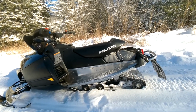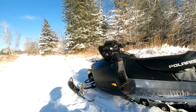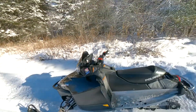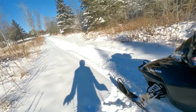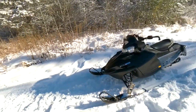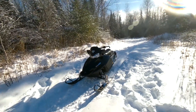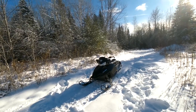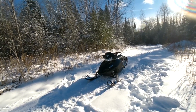I didn't care if it was studded or not, but it is, and that'll be good for ice. Overall, she is a wonderful sled — well, so far. I've only rode it three times, but you never know. We'll just have to wait and see if it was a good purchase or not, but I think it was. Anyways, thanks for watching.